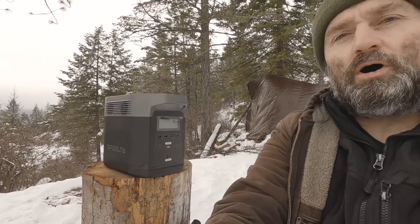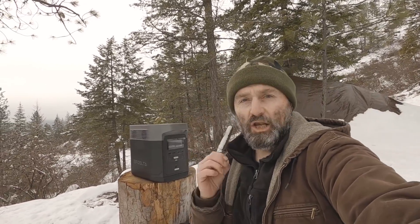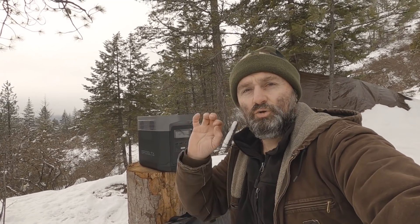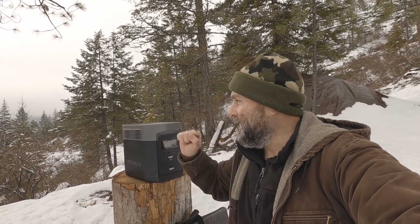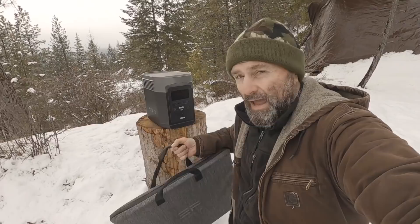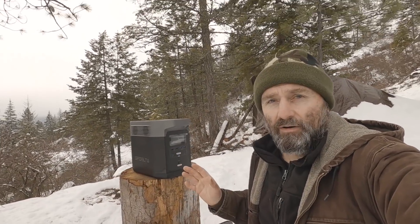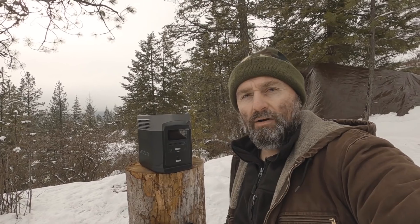For those of you who are unsure exactly what a solar generator is, essentially we're looking at a large battery wrapped in smart electronics and circuitry with a built-in inverter. This essentially allows you to run household items at 110 volts — that's pretty amazing. The coolest thing about a solar generator is that essentially you're looking at free, renewable power.